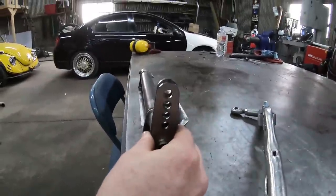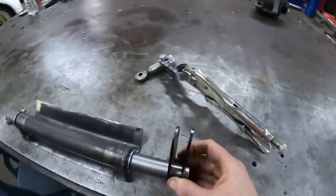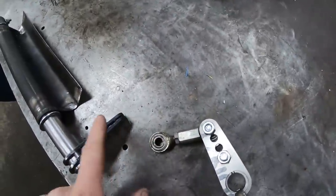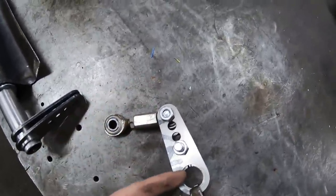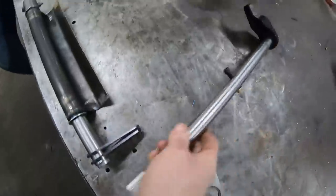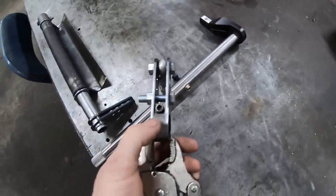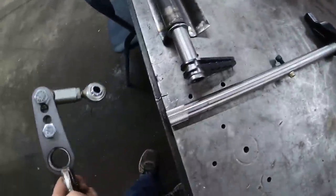These cool brackets here will weld to the end of this and they'll fit a heim joint right here. This one will connect into this bracket, and this one's already hooked in. This shaft will actually be the one for the transmission — it goes on the end here with those splines. The shaft itself came with this center collar here with the bolt so it locks down, and it's all splined for the end.